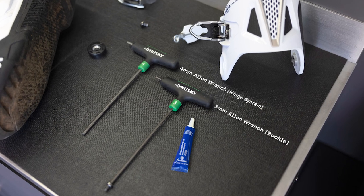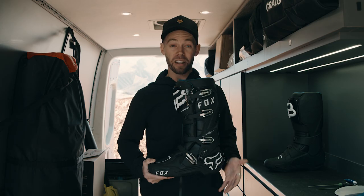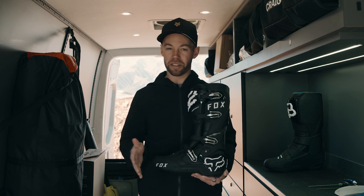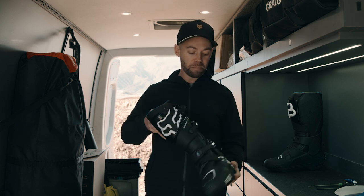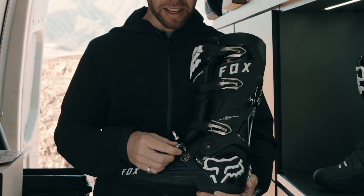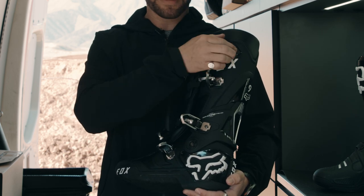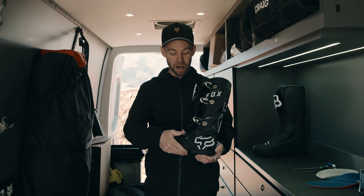After every single race, my routine when the riders come off the track — I always wash the boot properly, dry the boot properly. One of the things I always do is go through all the buckles and the bolts to check them and make sure they're tight. You just don't want anything to back out. A good way to check is to pop the buckle and shake it — if they are loose, you're going to be able to see that real quick. I always do that to make sure that everything is working properly.